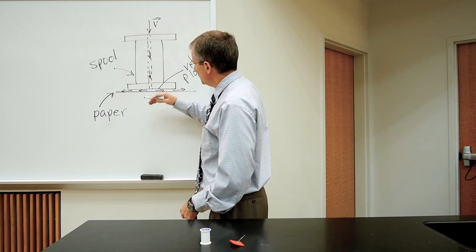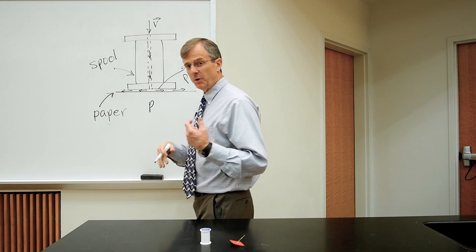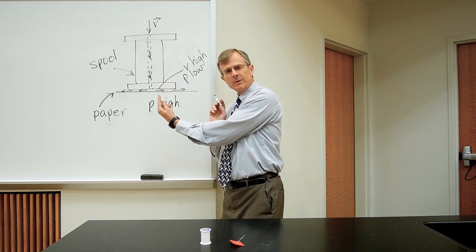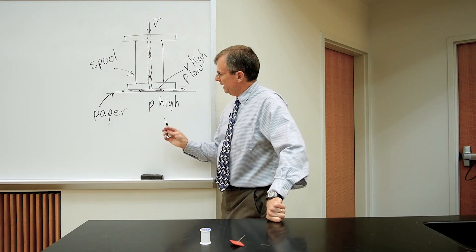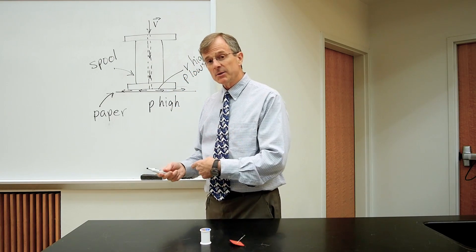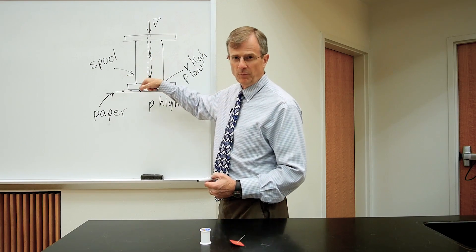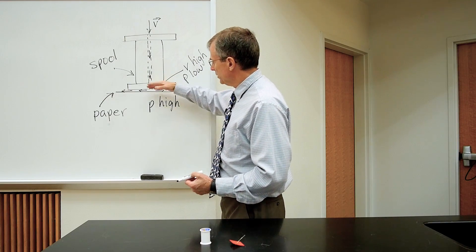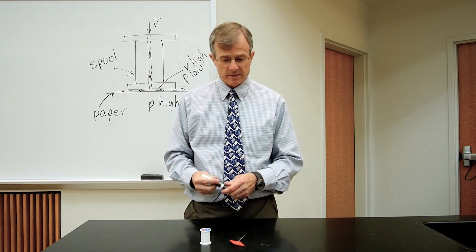Because the velocity is high here, the pressure must be low by Bernoulli's principle. So you have a low pressure up in this region between the paper and the bottom of the spool, but you have normal atmospheric pressure down here. So the pressure pushing up on the paper is greater than the pressure in this region, and that difference in pressure — the high minus the low — is what holds the paper in place. That actually counteracts the effect of the air hitting the surface. The air will hit the surface and cause an impulse, like a rocket shooting out its fuel, hitting the surface actually pushes it down. But this pressure effect, which is due to the Bernoulli principle, is the greater of the two effects and holds it in place.